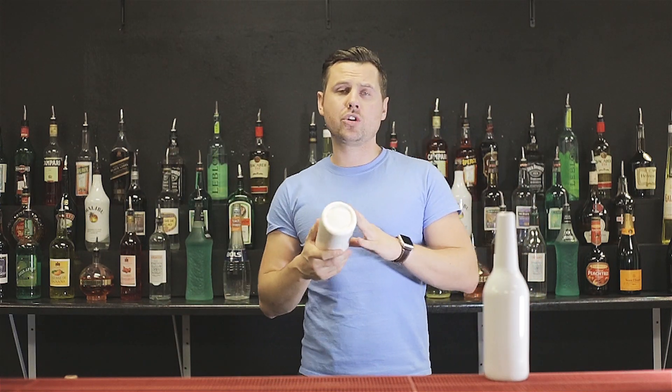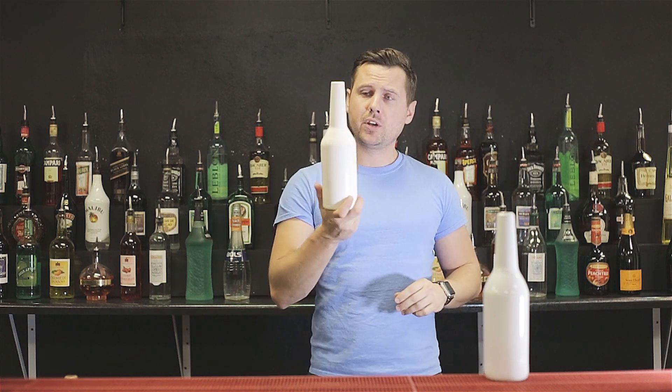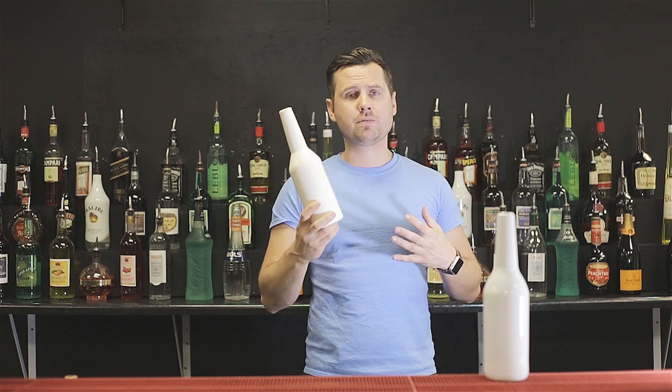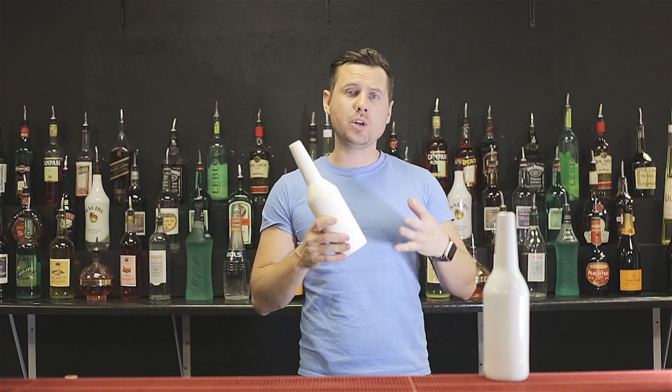Basically, for all beginners — especially girls — I would definitely recommend going with the flexible bottle, simply because it's much safer, and safety is really important.